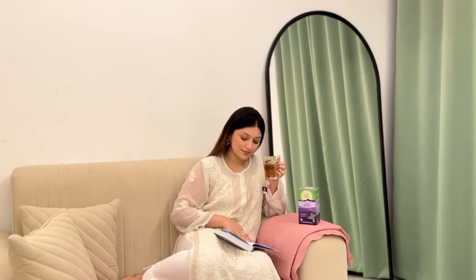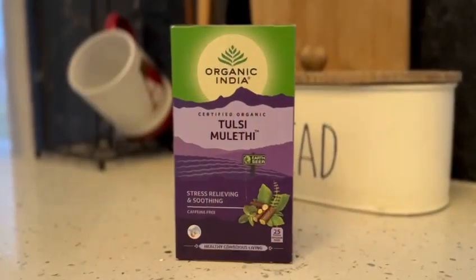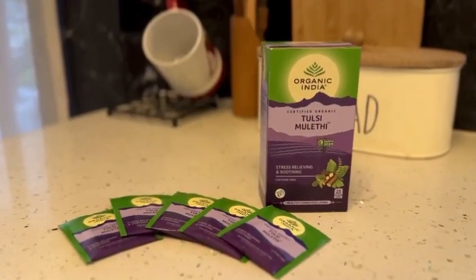In a world where cold and flu are ever present, I remembered how every time my grandmother turned to a specific remedy for me back in the day. Organic India's Tulsi Mullethi is my go-to not just for its taste but for its health benefits.